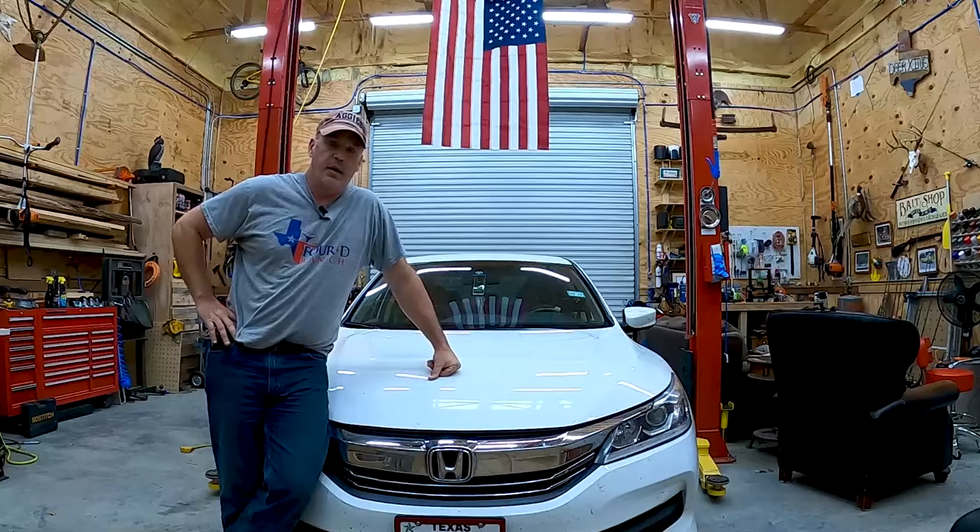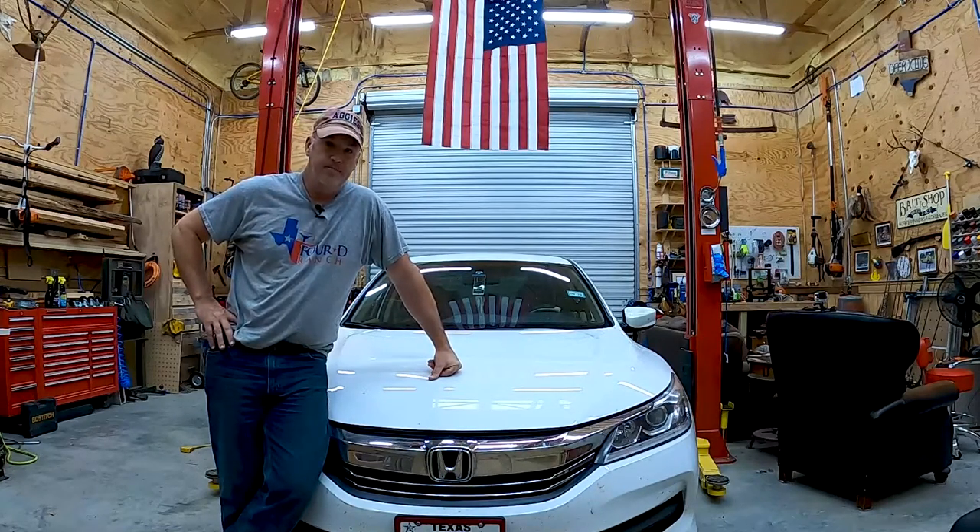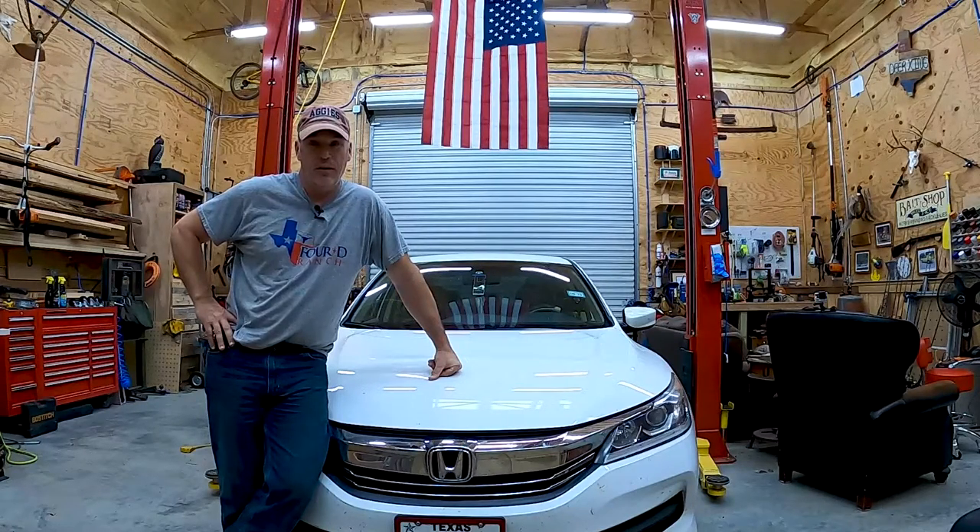Hey guys, welcome back to the 4D Ranch, or welcome if you've never been here before. If you haven't been here before, or even if you have, you ought to consider hitting that subscribe button, the like button, and that little bell thing. That way, you'll get an alert when I post another video. You'll never know what you're going to find at this channel — I'm doing something different every day.